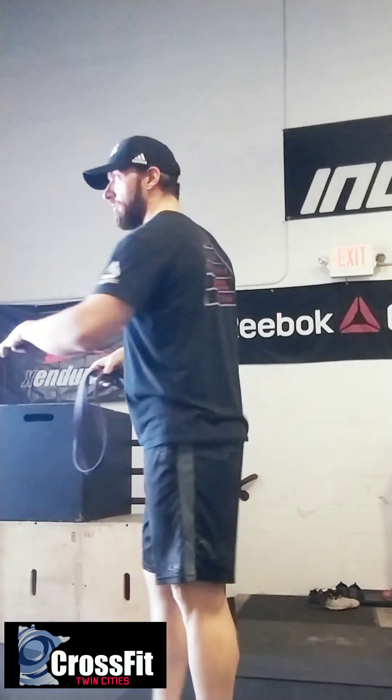100 band pull-aparts. You're going to grab a band and literally just pull it apart. What we're really focusing on is trying to pinch those shoulder blades together from the back, really challenging that motion.